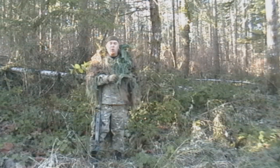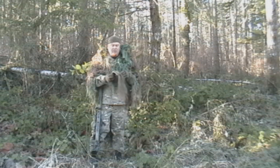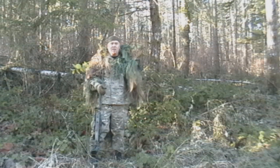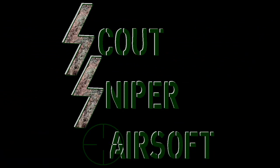I went ahead and put some holes through it, put some net on it, and tied some jute to it. Go ahead and go to the shop now and we will take a look at how I did this up close. This will just be a quick one, but it's a highly useful tool if you're out here wearing a ghillie suit doing some airsoft sniping. Thanks for watching.